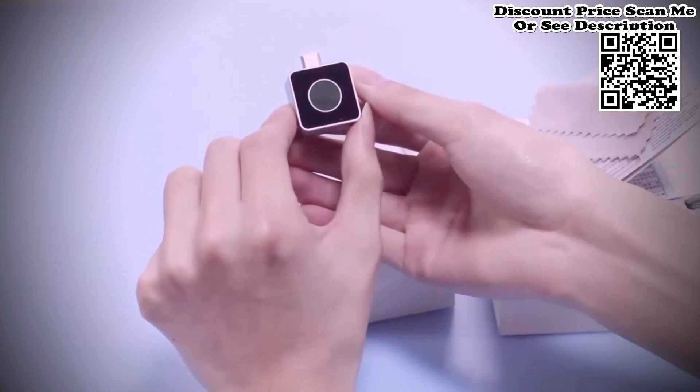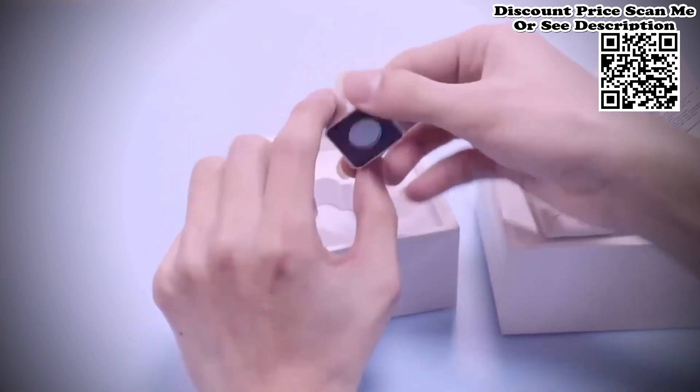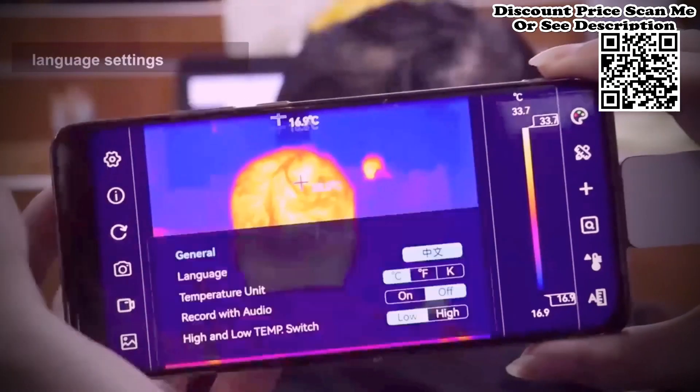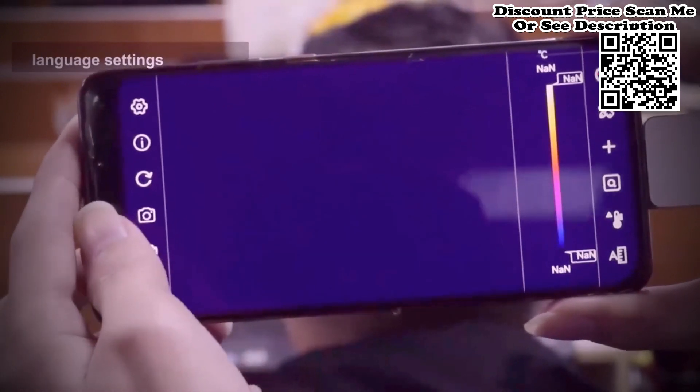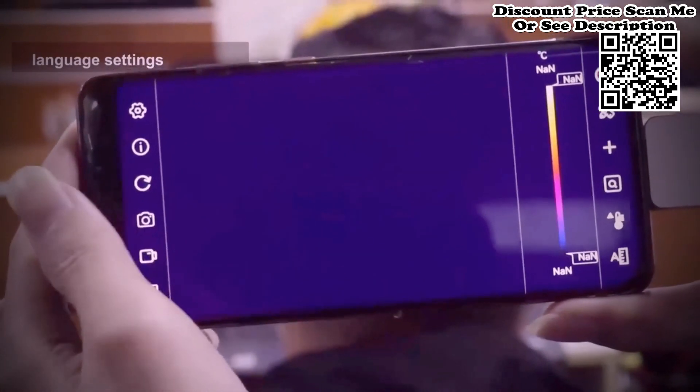It has a high-quality optical lens and high-resolution detector with excellent imaging effect. It is lightweight and portable, and can be used with a mobile app to perform professional thermal imaging analysis anytime and anywhere.